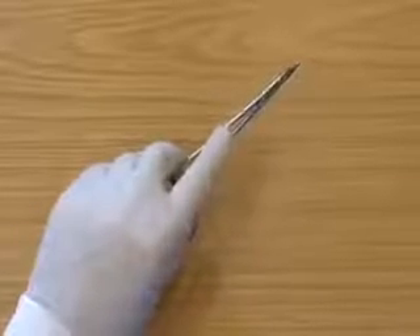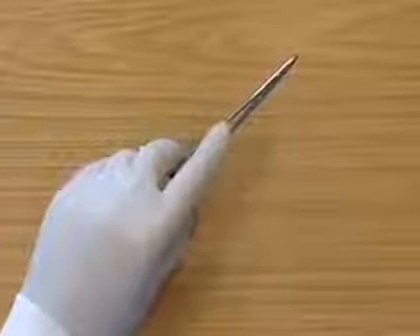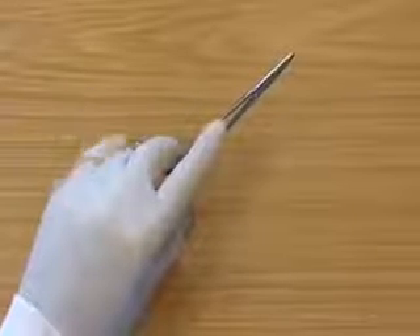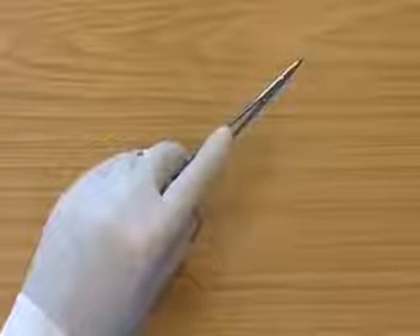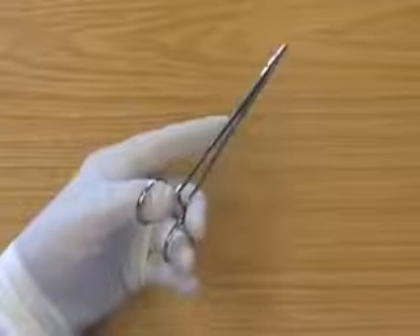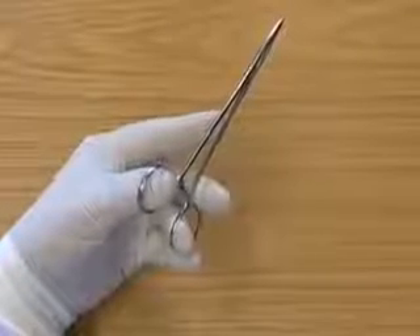The first finger is directed down the holders, the second finger is supporting the holders, and the third finger is supporting the holders. Again, the balls of the fingers and thumb should be resting against the rings of the needle holders.